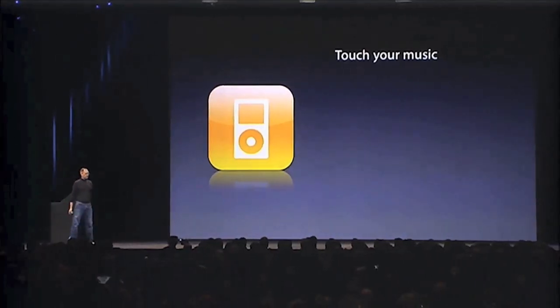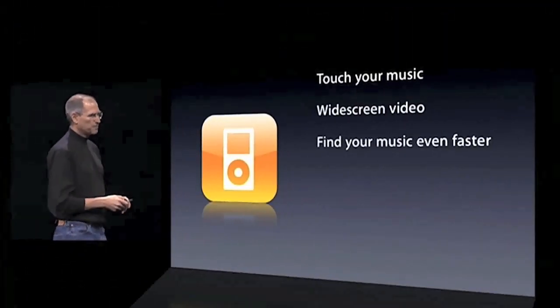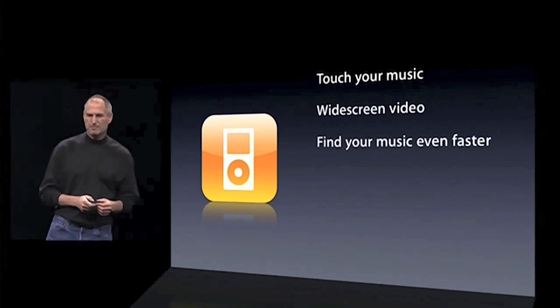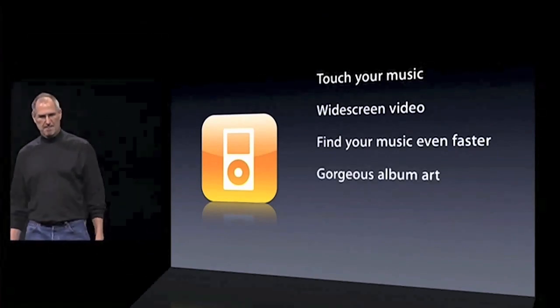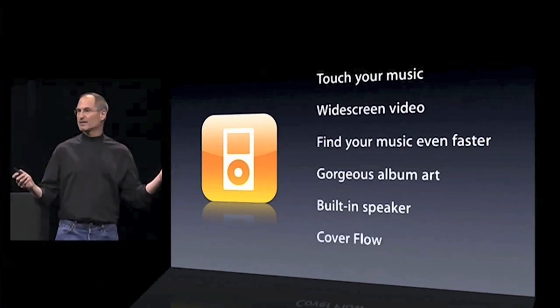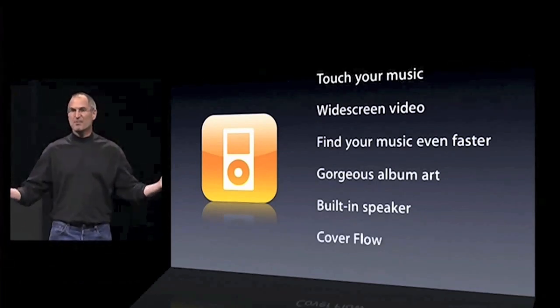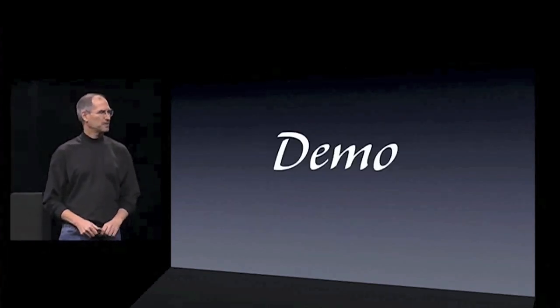You can touch your music — you can just touch your music. It's so cool. You've got a widescreen video, you can find your music even faster, gorgeous album art on this display, built-in speaker, and cover flow for the first time ever on an iPod. Rather than talk about this some more, let me show it to you.